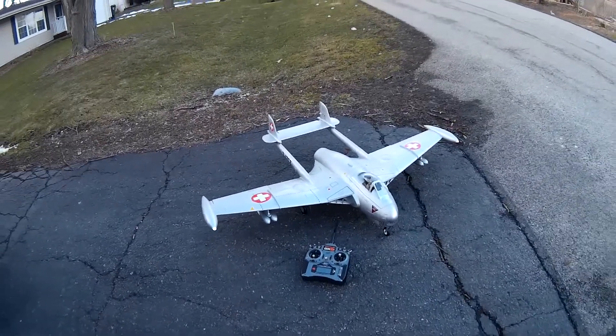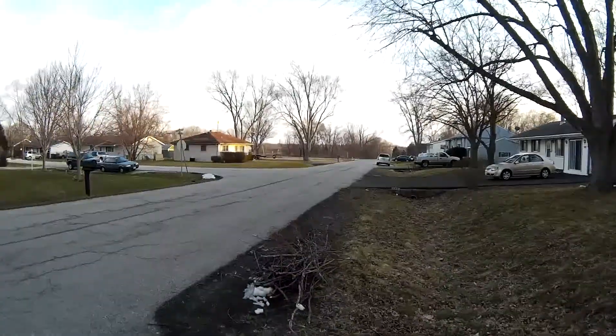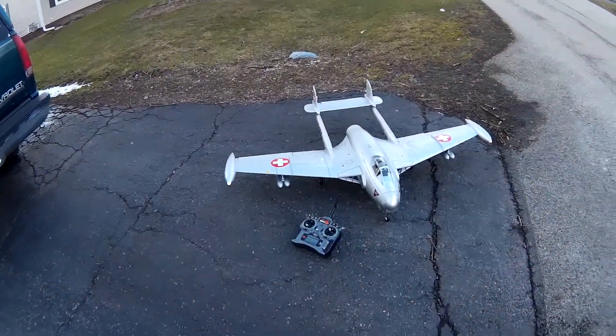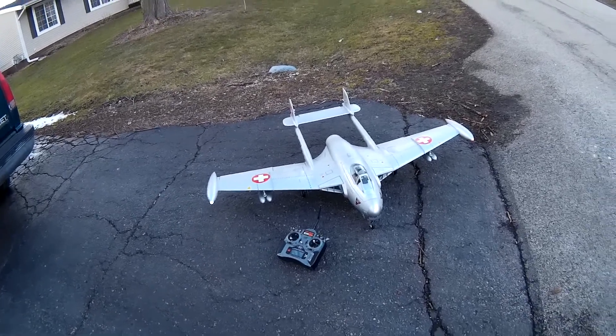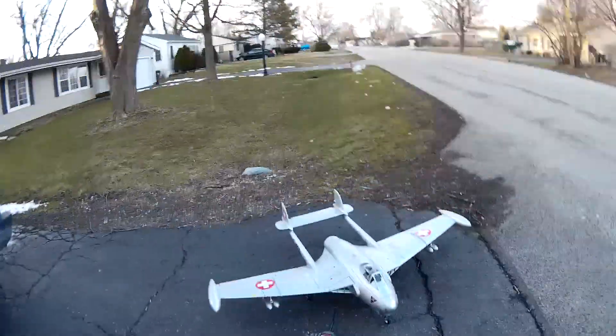Hey pilot, Skip here. No, we're not going to fly it. It's a little windy and I'm on my street. But I wanted to do a little taxi in and see if I got the thing set up or steered or adjusted about right. So let's take a look here and see what we got.